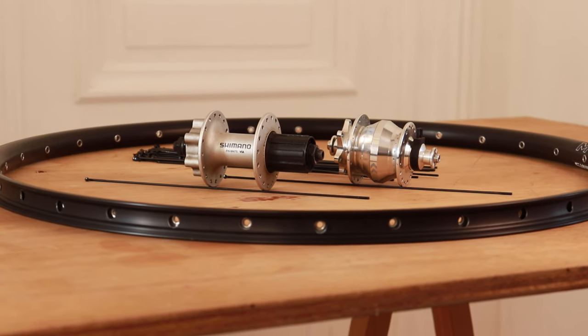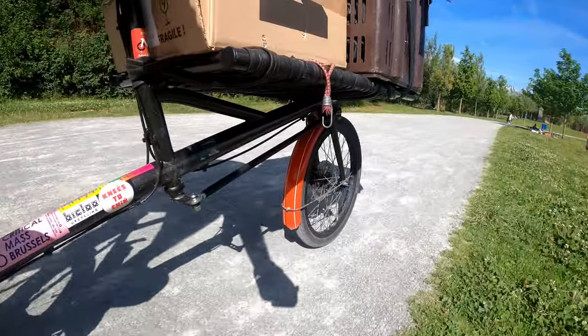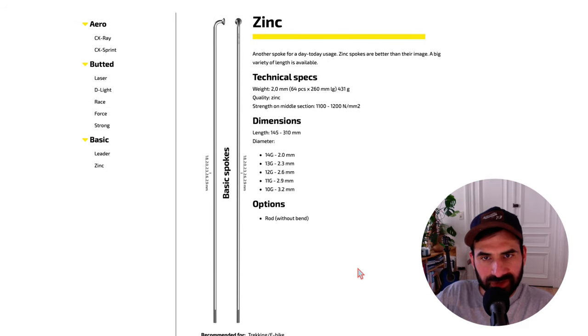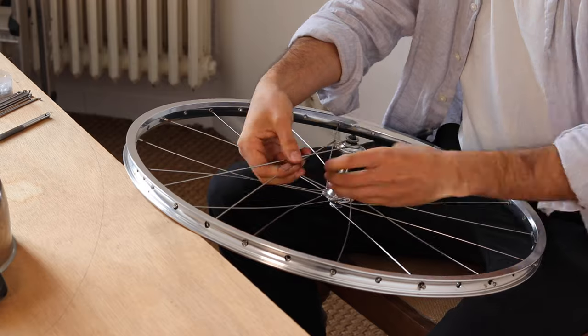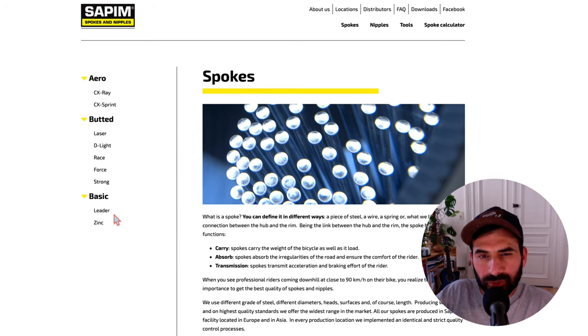The second tip is about spokes. Spokes are kind of the soul of the wheel, so it's important to work with the right level of quality according to the components and the use you're going to give the wheels. For entry-level wheels on a low budget, I use Sapim zinc spokes. They are galvanized steel spokes and very cheap — you can get them for 20 to 30 cents per spoke. They are surprisingly good; I built a touring wheel about five years ago with these spokes and after heavy use they were still in very good condition.